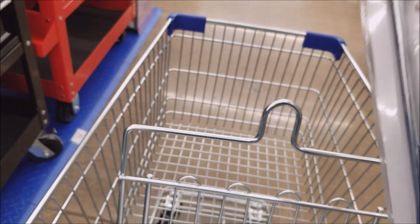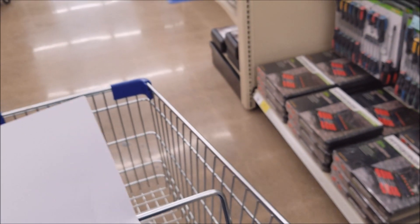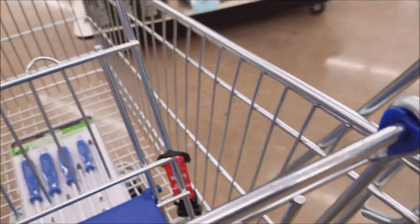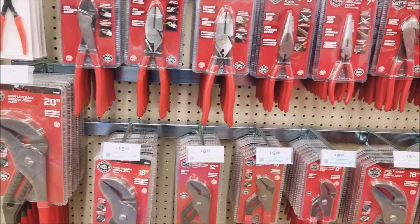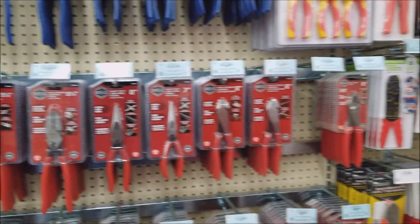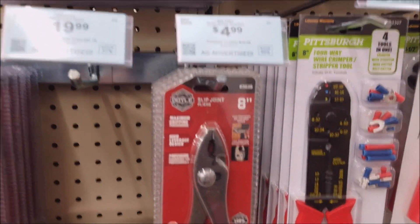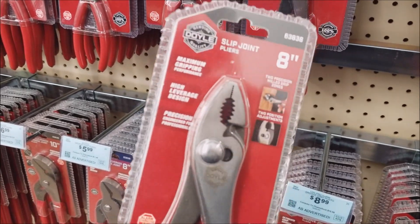Next on the list, wanted to pick up some Doyle's. The new Doyle's — the first ones I want are just the regular old slip joints. I've heard a lot of people really like these Doyle tools, so we're going to do some review videos on these. I have so many slip joint pliers I really don't need them, but they're kind of your most basic plier — probably use them around the house more than anything else.